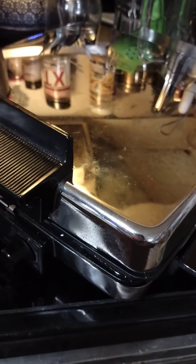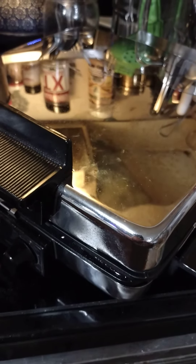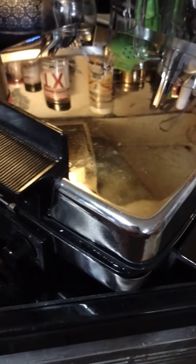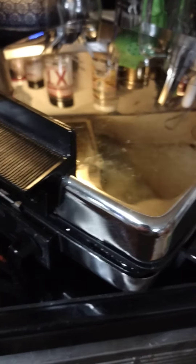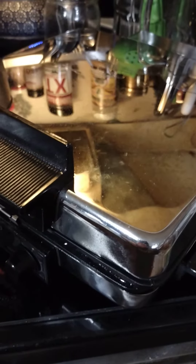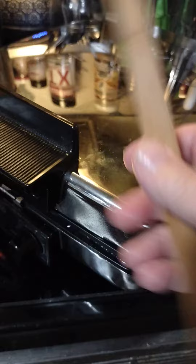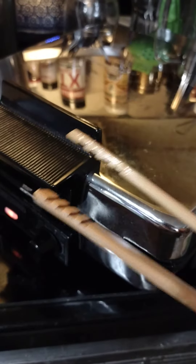Meet my waffle iron. Like many, it has non-stick coating on the grates — kind of normal these days. What I never thought in my entire life that I would want would be special tools that are meant for grabbing stuff out of the toaster without getting electrocuted, and for getting waffles out of waffle irons.